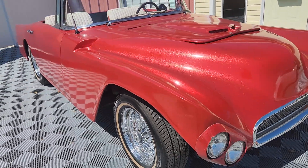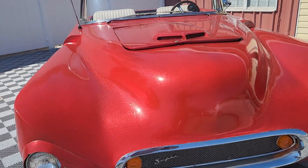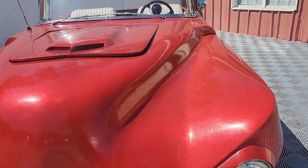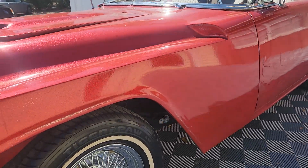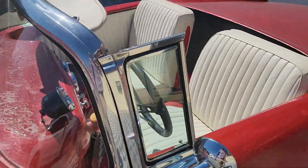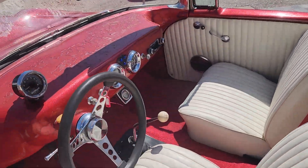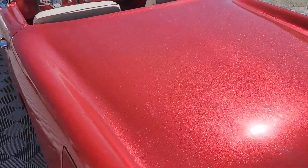I can see someone redoing the body on this and finding it at Pebble Beach one day, as an homage to the late 60s customs of the West Coast. It's definitely a West Coast ride. Thank you for joining me here at AutoWorld of Conway — we have good cars for good people.